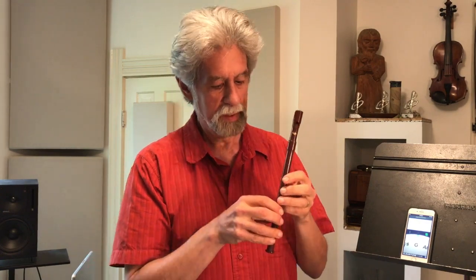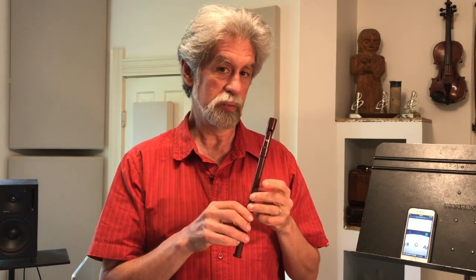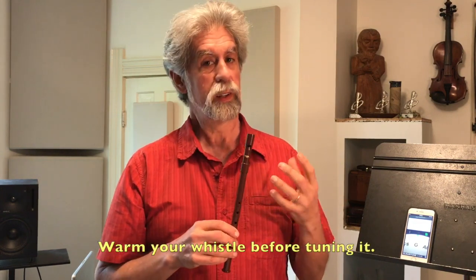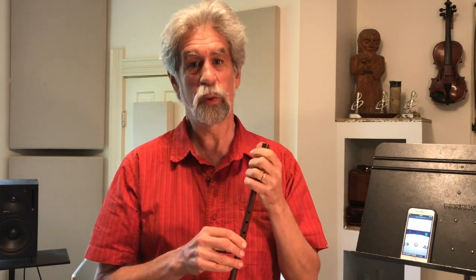I much prefer tunable whistles. They're much more useful when you're playing music with other people. So let's go back to the Susato Kildare whistle. Before you tune your whistle, it's important to warm it up a little bit, because whistles play a little sharper when they're warm, and when they're cold they play a little flatter. So when you're actually playing music, the whistle is going to be warm because you're blowing your warm breath through it, so you want to get to that condition before you start tuning.